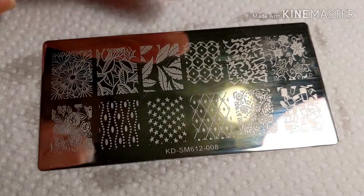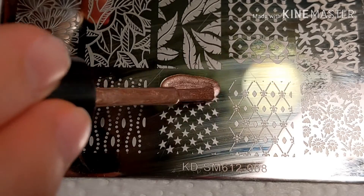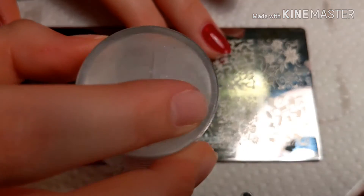Here's the polish I'll be using for the stars — this is a beautiful chrome, also swatched in the video. And I'll be using this What's Up Nails nail stamper.